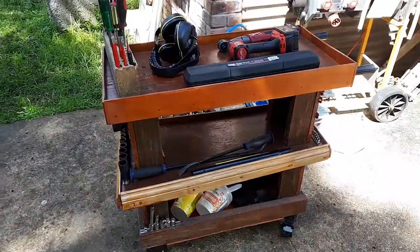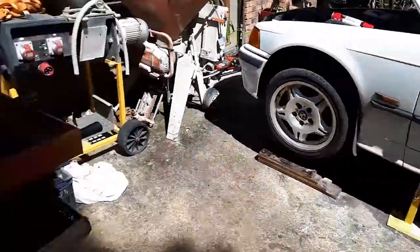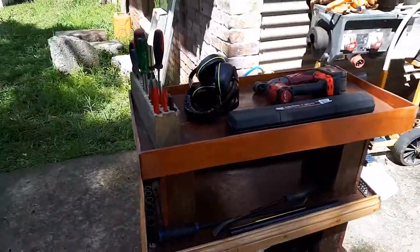If you guys haven't seen already, I made this little mad thing in my spare time — a cool little thing to drag out from the shed from time to time to do work like this. It's mad, I love it.